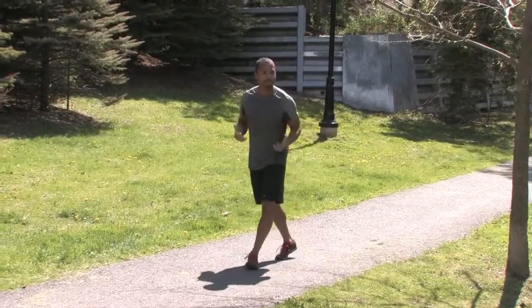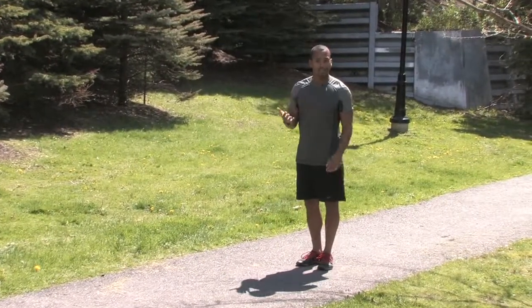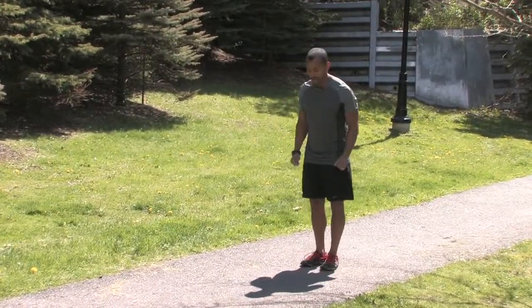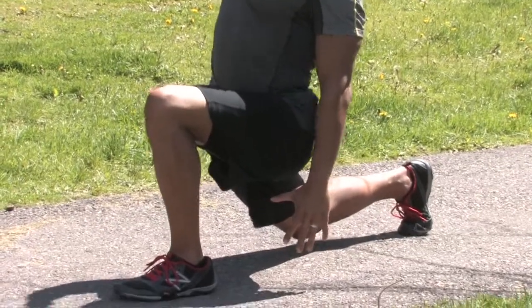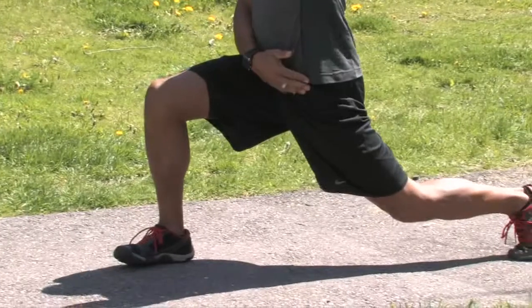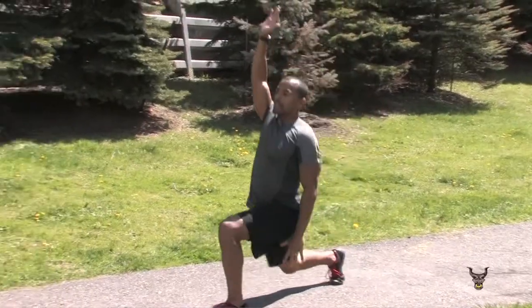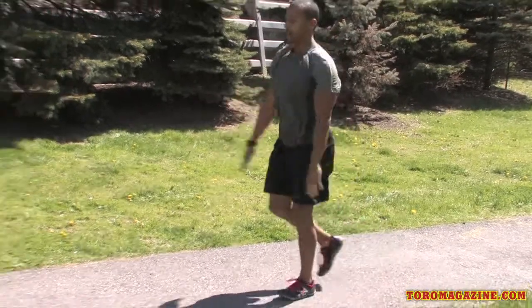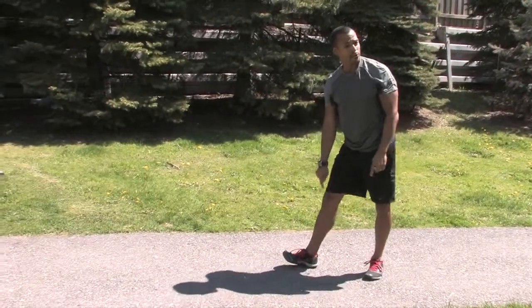At this point your muscles should be warmed up and your circulation should be going through your muscles. Now you want to go through a couple of dynamic stretches. The first one is a standard lunge stretch — step forward, opposite hand backwards, lean back slightly. You're going to feel that stretch through the front of your hip, the hip flexor. About 8 to 10 steps per leg, hold for a couple of seconds, and put pressure through your front heel always.